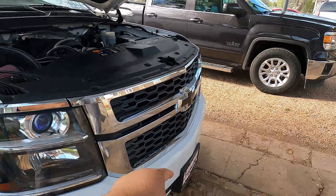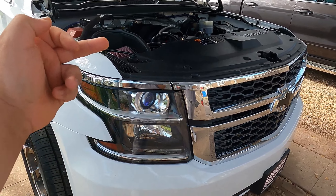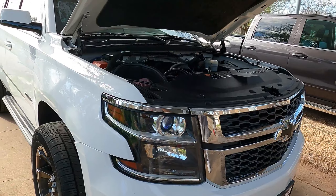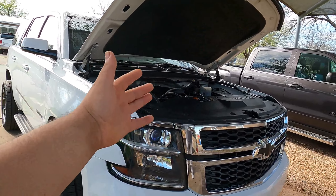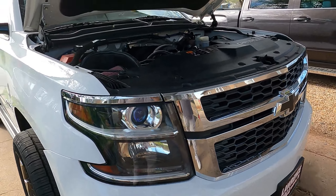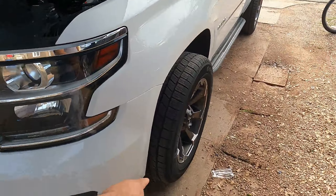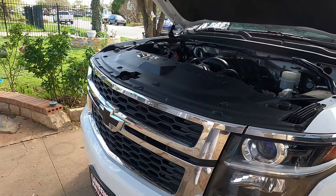With that being said, we're going to go ahead and do the whole process — loosening up the bumper, unscrewing the top, and then removing the headlights so we can install both low beam and high beams. That way I can have both running LED. So let's go ahead and get started. The first step is removing this whole cover, then we're going to move to the bottom, unscrew some screws, and work our way up.